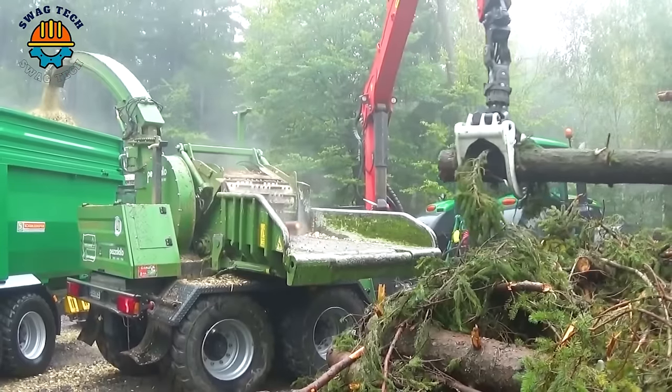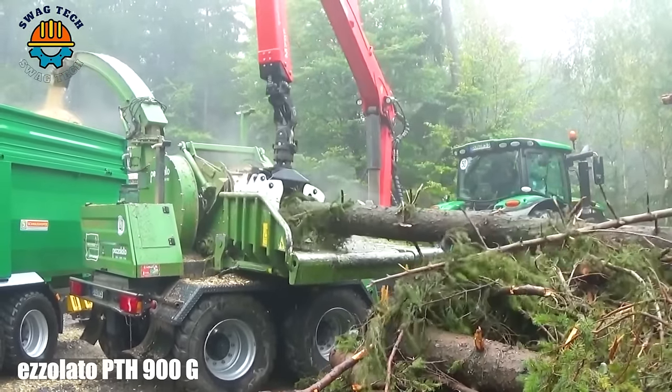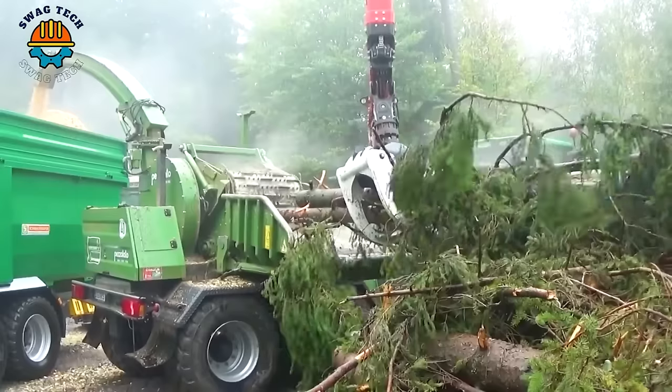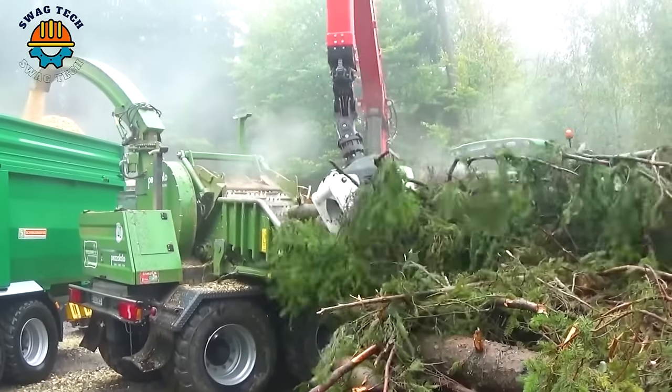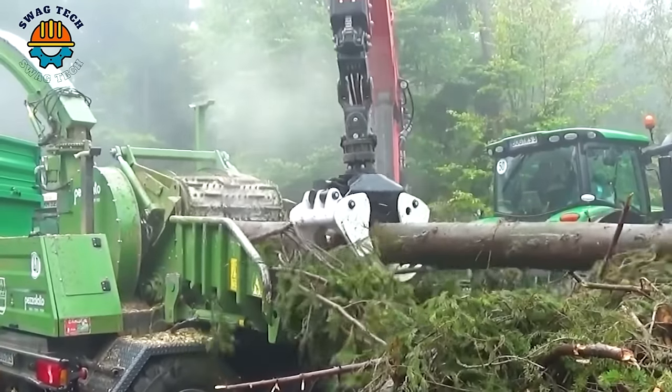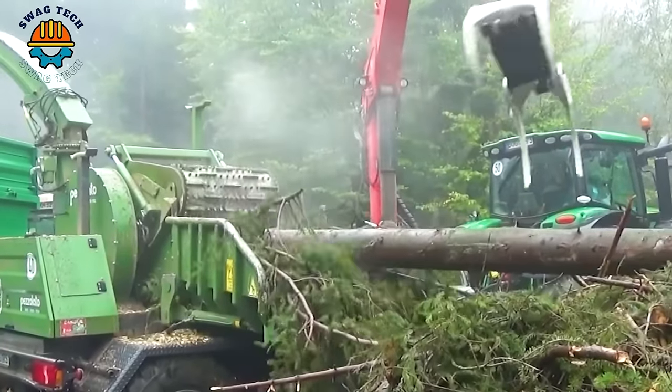With a wood chipping capacity of up to 90 cubic meters per hour, the Petzolato P-Thief 900G wood chipper is equipped with a powerful John Deere Off-60 215 tractor with a capacity of 250 horsepower to help harvest dense wood quickly.